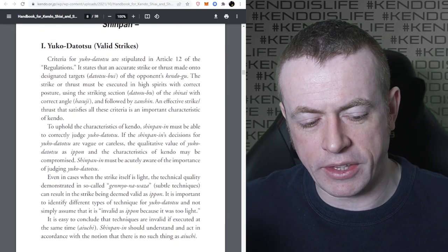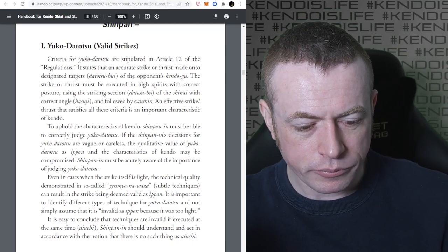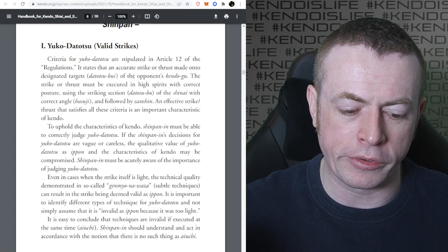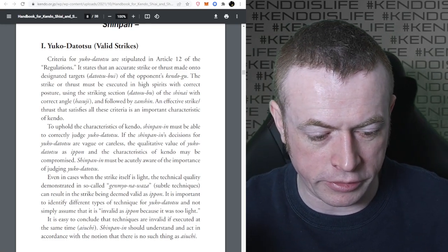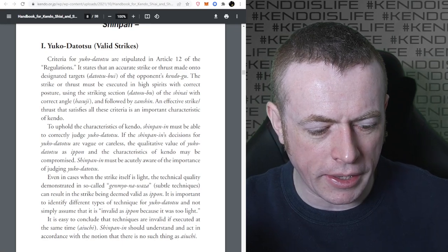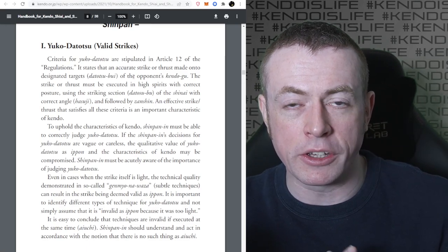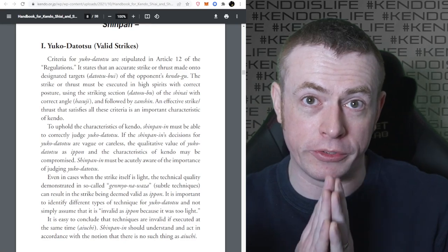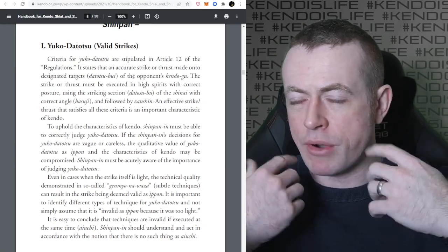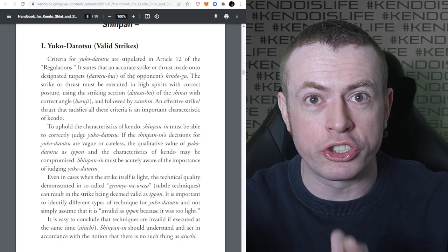The rule book gives a very vague outline of the criteria for a valid strike. It states that it's an accurate strike or thrust made to designated targets of the opponent's Kendogu, executed in high spirits with correct posture using the striking section of the Shinai with the correct angle and followed with Zanshin. The Shinpan must be able to correctly judge Yuko Datotsu - that's the main thing they're there for. Yes, they have to move in a triangle, dress properly, say the right words, and hold flags properly, but the main thing is to correctly judge Yuko Datotsu. That has to be priority number one.